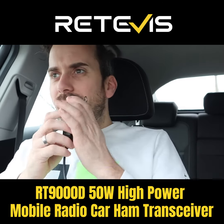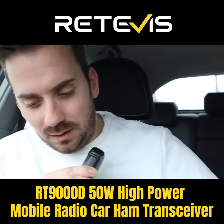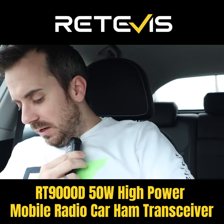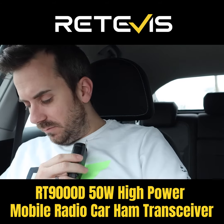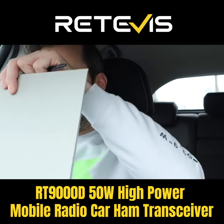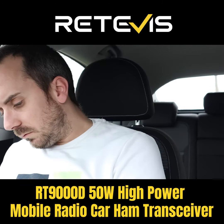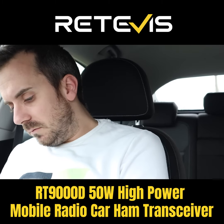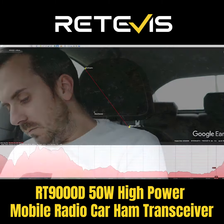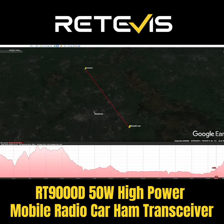Yeah, M3 HHY Mobile, Mike 3, Hotel, Hotel Yankee Mobile, I'm just getting the logbook out. You're my first contact on 4 metres, back to you. Okie dokie, HHY Mobile, it's G4 NGV, Golf November Victor Mobile. Name is Tony, Tango Oscar Norway Yankee. Do you want to go down 25, down 25 to 425, over?